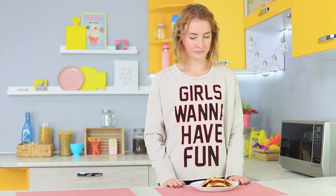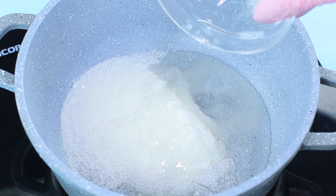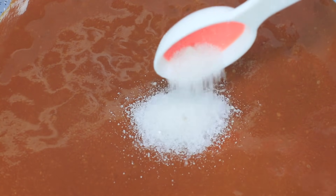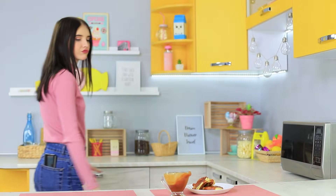The blue-eyed girl cooked herself a yummy treat — she poured a caramel sauce over her pancakes, and it's not just any old caramel sauce, it's salted! Mix three and a half ounces of sugar, one and a half ounces of corn syrup, and about half an ounce of water. Cook it on medium heat until the mixture turns a rich amber color. Pour in five ounces of hot heavy cream, mix thoroughly, and add half a teaspoon of salt. Use the finished caramel sauce as a topping! The blue-eyed girl left her treat unattended — Christy followed the delicious scent of the caramel and ate all her pancakes. Looks like the blue-eyed girl is going to have to eat her leftover caramel topping without any pancakes!